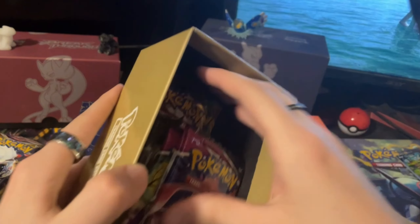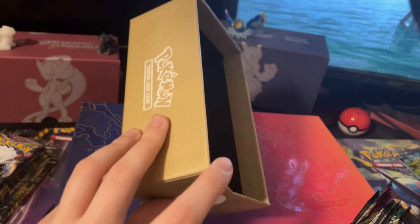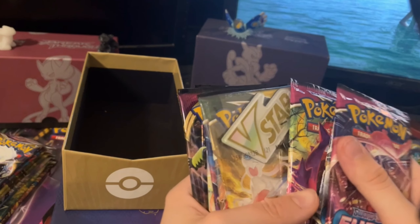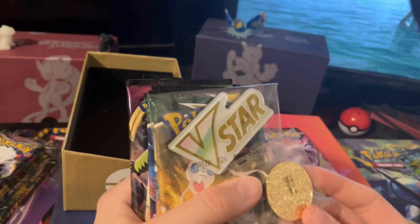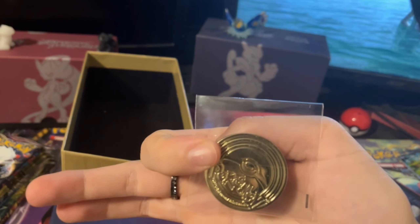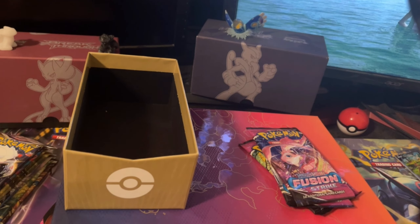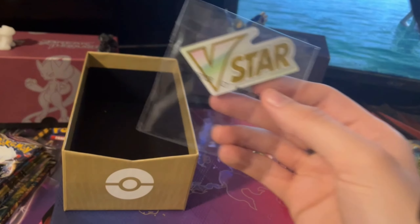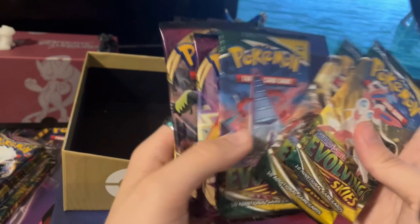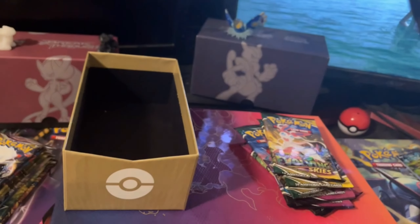Here we've got some more packs. The boxes are actually really cute — decently made. We've got Fusion Strike, three of those. And we've got our coin — the Golden Charizard Coin. That thing is nuts, look at that. That is actually really cool. I do collect some coins and things like that. Then we've got the V-Star Marker. Then we've got three Evolving Skies and two Vivid Voltage and a Darkness Ablaze. That's pretty sick.